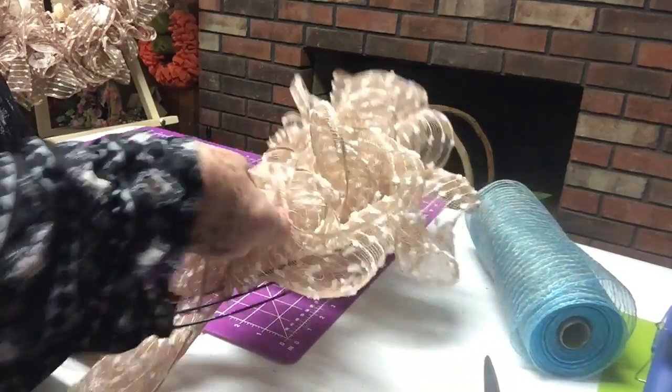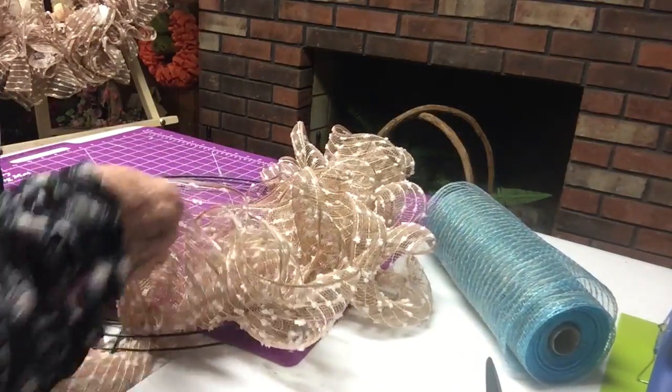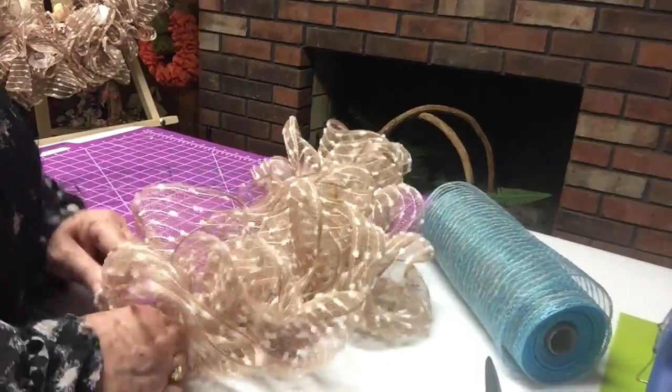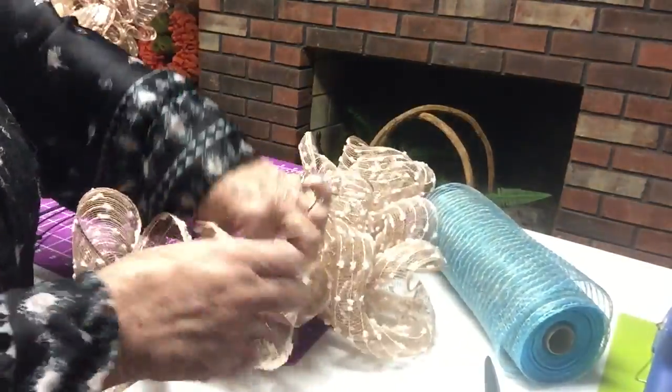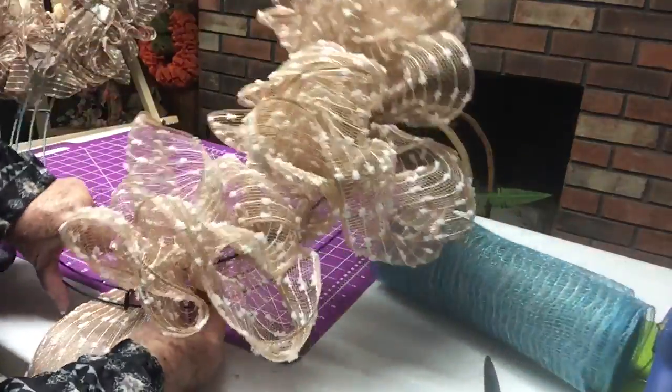Of course, we still have more mesh to put in because we have to put the blue in. But is this not scrumptious? This just looks so cute. Look at that — that is darling, I think.